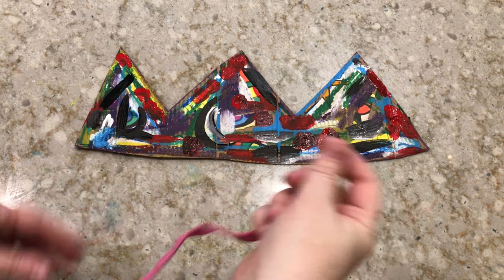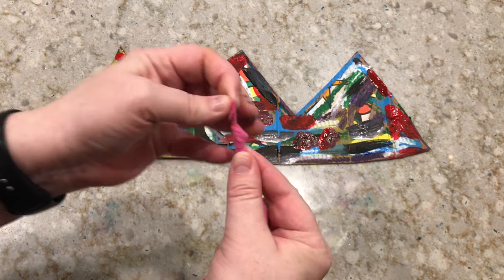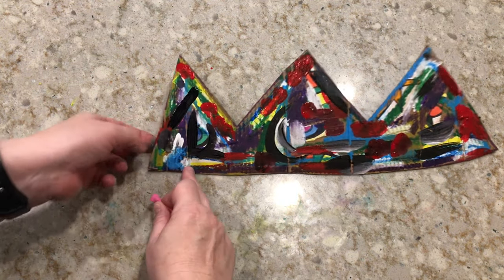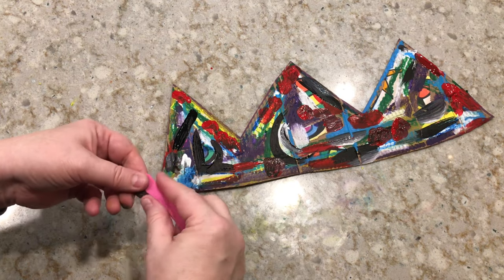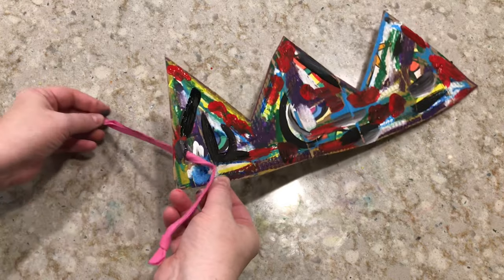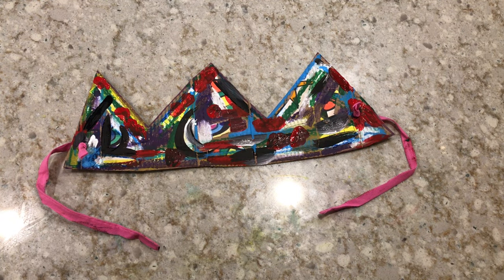Our last step: let your crown dry a little bit if you have a lot of paint on there, and then we're going to attach our yarn or our string. I'm going to put a knot in one end of the string or the yarn and then pull it from the front to the back to attach my piece of yarn. Once I get one through, I'm going to do the same thing on the other side. Then once my crown is totally dry I can wrap it around and tie it in the back.